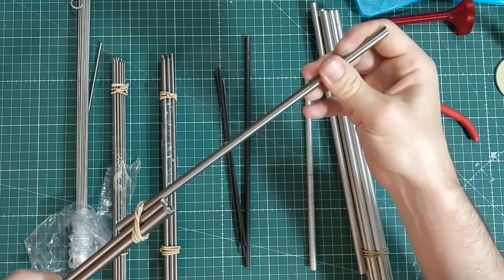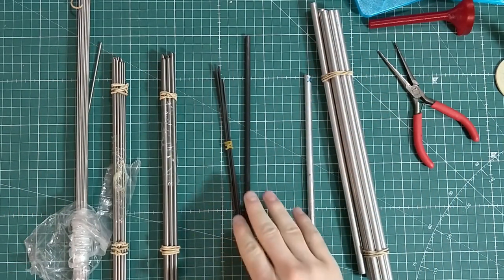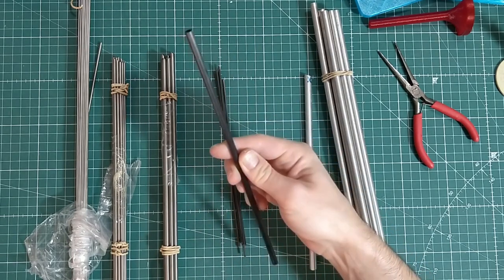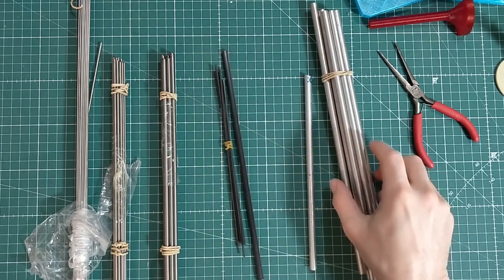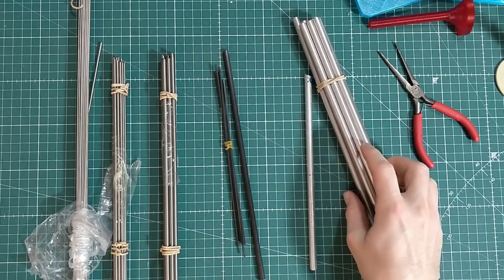These thick ones are seven millimeters in diameter. I got carbon fiber rods for the more lightweight projects, and I've got aluminum rods which are easier to tap than titanium and are cheaper.